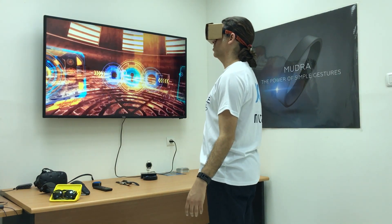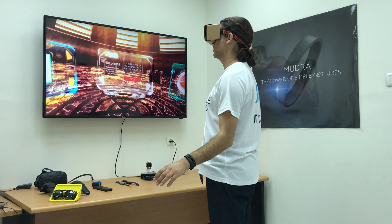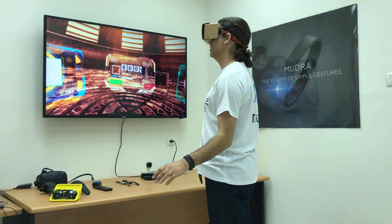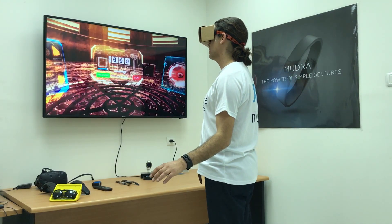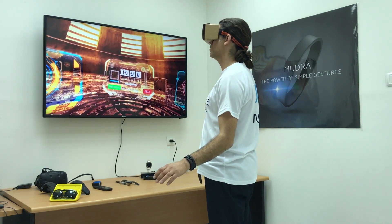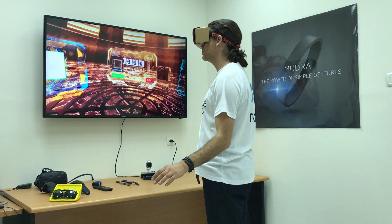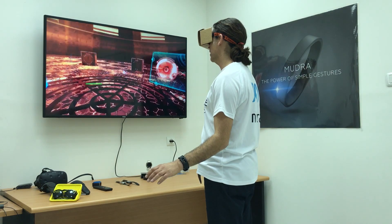And now I'm going to open up the UI by tapping. I'll press next, and now I can select whichever mudra band or strap I want to use. I'll select the mudra band and tap next.